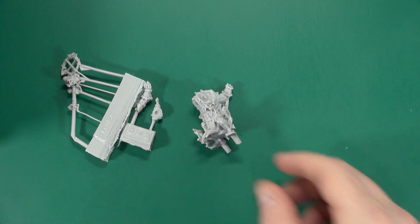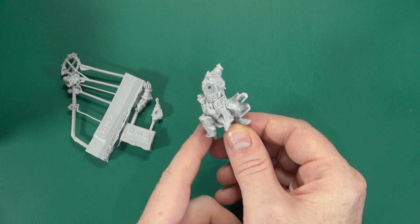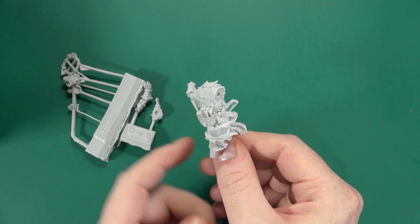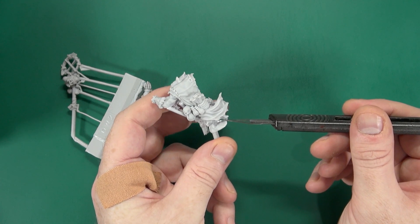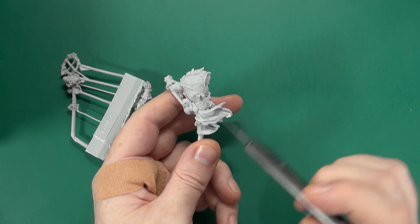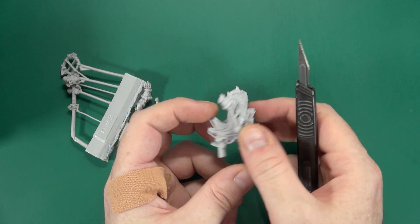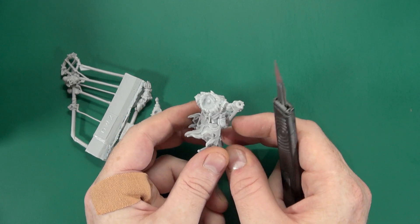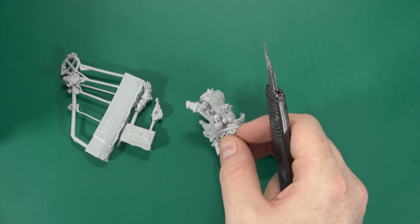Body-wise, we have him standing majestically, cloak blowing in the breeze. Again, slight flashing between the sprue gates — although it's so thin I can practically read through it. But overall, very good cast, crisp, and no slippage. So let's get him cleaned up and assembled.